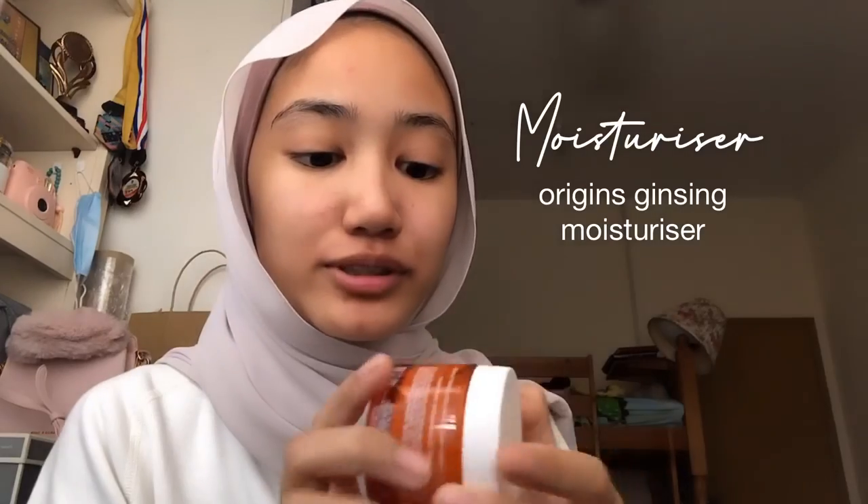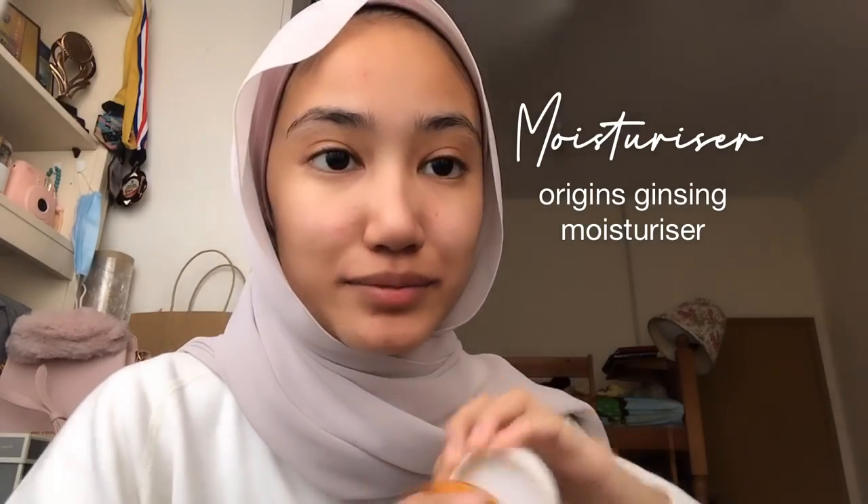Let's do it. First I use toner. This is the Pixie Cooler Toner. I just use my hands because I read somewhere that you use your hands for toner. Moving on to my moisturizer — I use the Origins Tinting Moisturizer.